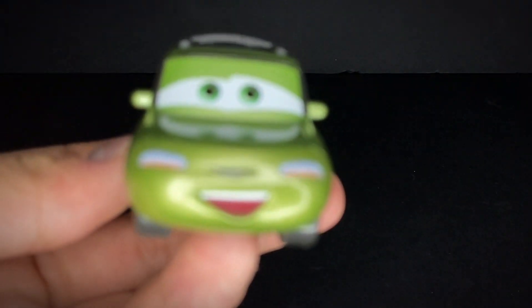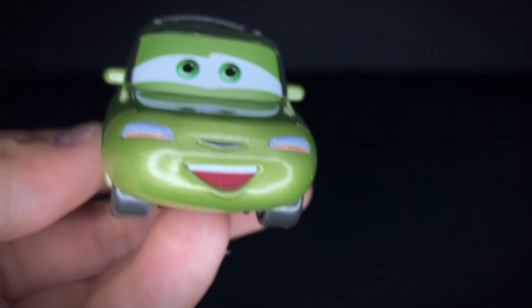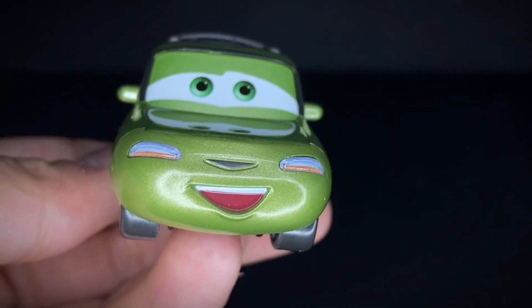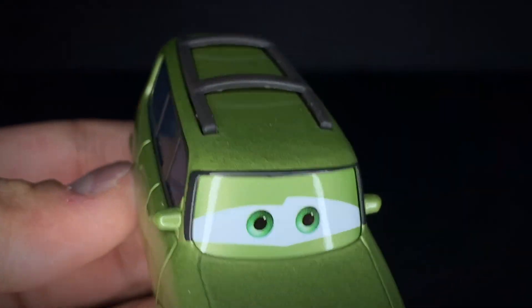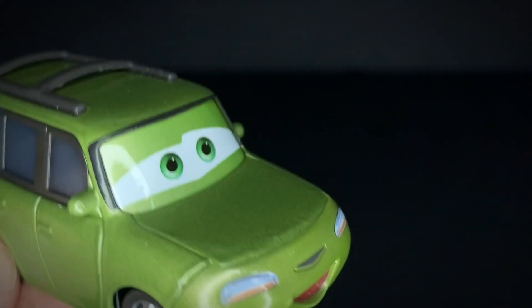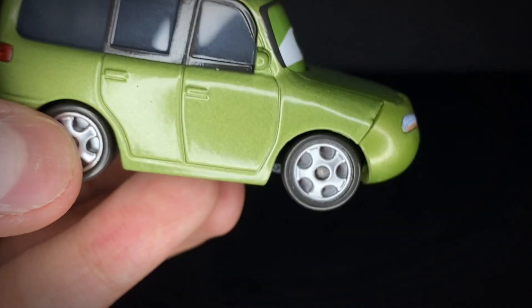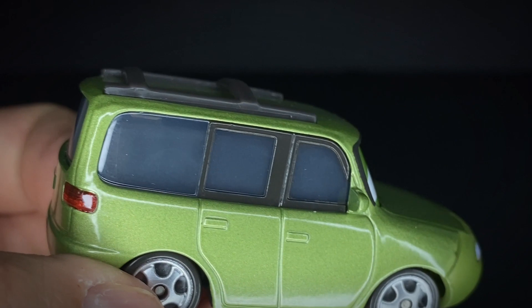He has his little mouthpiece there, closely matching his color with a little smiley expression, his grill, and his headlights. Then he has his green eyes with a kind of lime-ish green color. He's got black tires with silver rims, which look very cool.